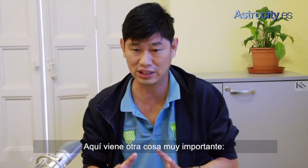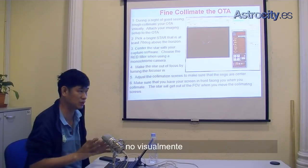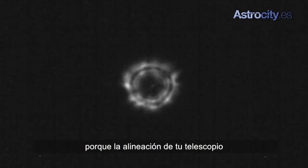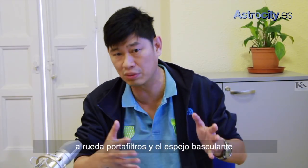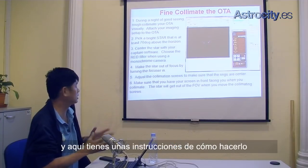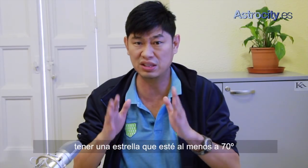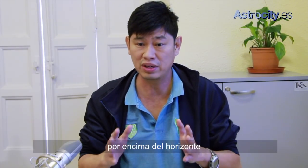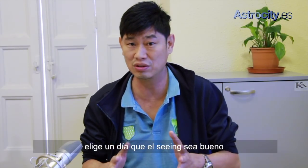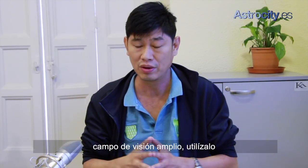Here's another important thing: you need to collimate your telescope with the camera on, not visually. Because the alignment of your telescope with the camera on — with the Barlow, filter wheel, and flip mirror — is different from your eyepiece. So you need to make a live view, and here's how to do it: use the camera on, have a star which is basically 70 degrees or above the horizon, and choose a day where the seeing is good so it will be easier to collimate. If you have a camera with a large field of view, use it.